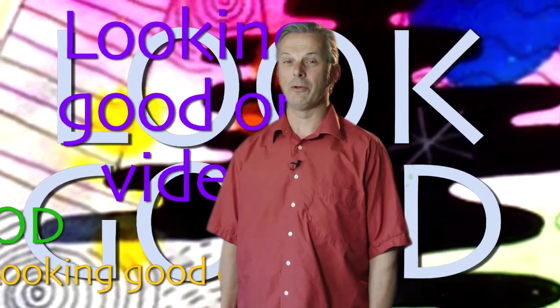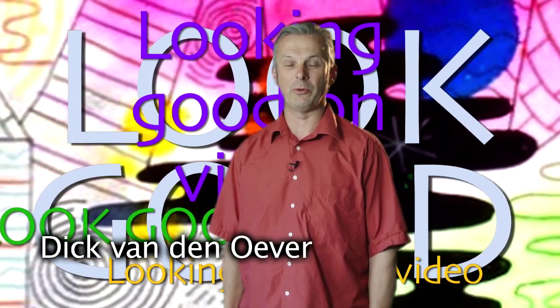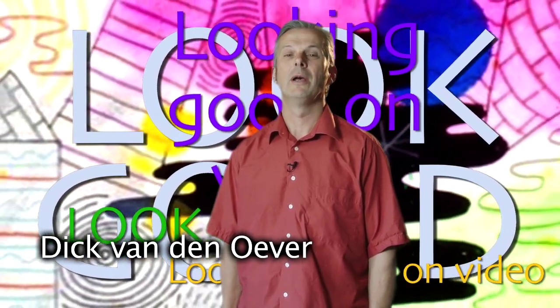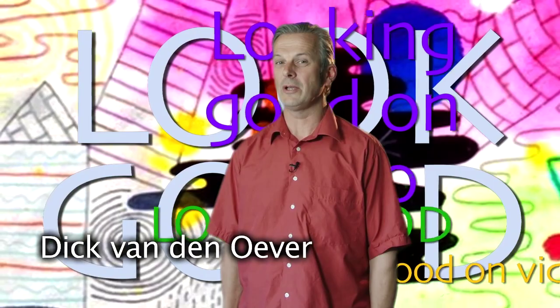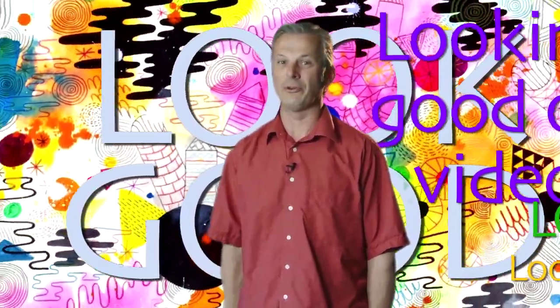Hi, my name is Dick van den Oever. I come from the Netherlands. I live in New Zealand and I want to help you out to look good on camera. I'll give you some tips how to do that and why, because you can do it yourself. You can use your own camera and get out there on YouTube like me now and have your story told there.